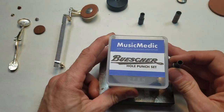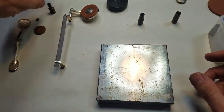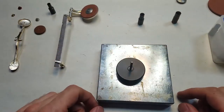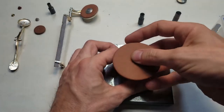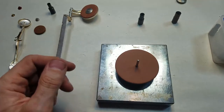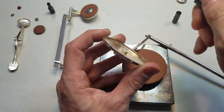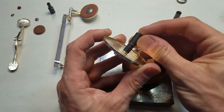So this set does a couple of different jobs, which is cool. To use the cutter set, just place your base on a hard surface, center your pad over the base, and choose the cutter size. The best way to do that is to find one that fits all the way over the spud.